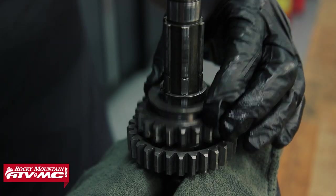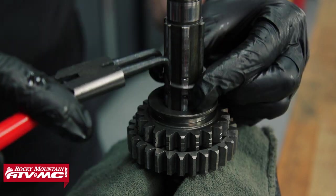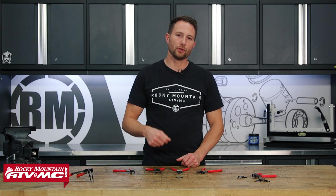That's your closer look at the options for Tusk snap ring pliers. These are going to help you get the job done correctly and save you a lot of headaches. If you need some of these, you can find them on our website or click the link in the description below.